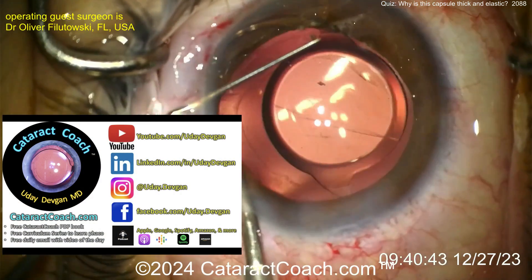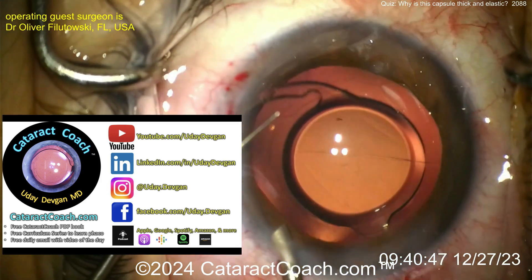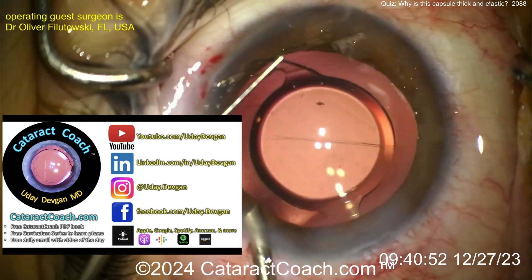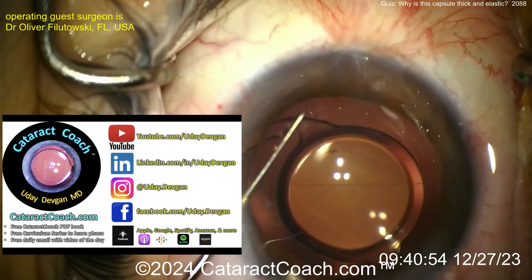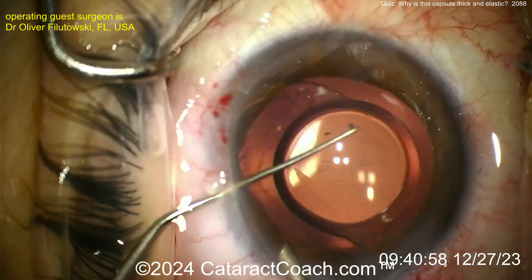Did you know about CataractCoach.com? There's a free 25-part curriculum series where you can learn cataract surgery, a free PDF book, and a daily email you can sign up for free. Check us out on social media, and most of all, remember our podcast — every Sunday with a brand new episode, available everywhere.